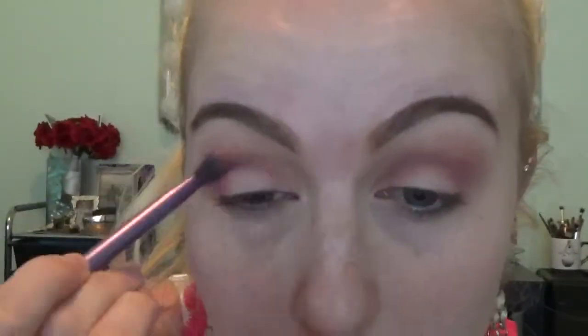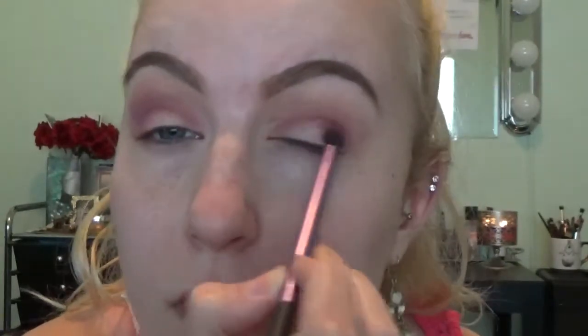After that, I'm going to be going in with this other shade by MAC called Cranberry. This is more of a pinky purple-y color and I'm just going to go over that hot pink with the same shade.